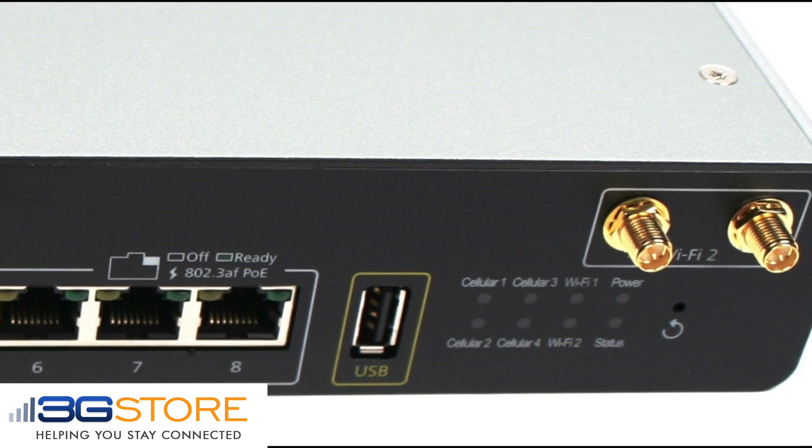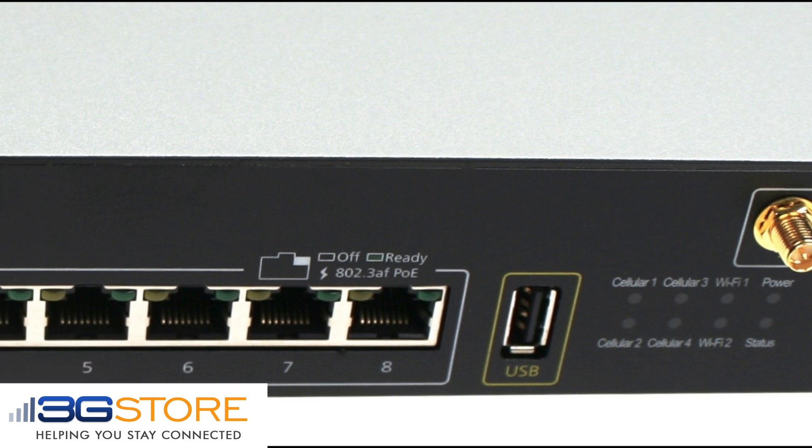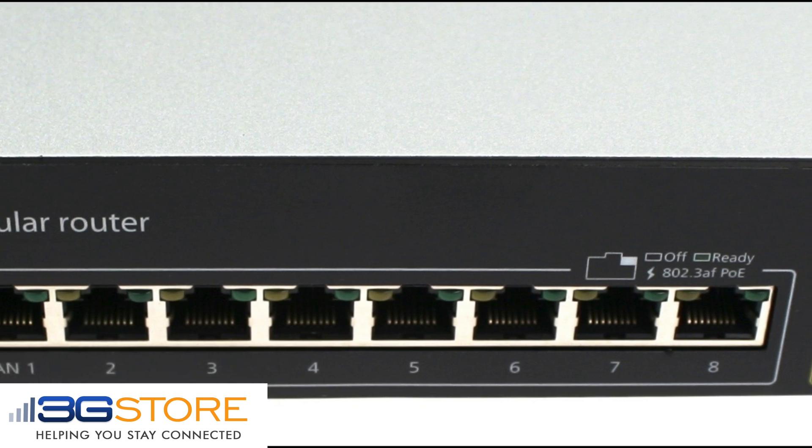The HD 4 is impressive in its own right with 8 internet connections — that's 4 cellular, 2 wired, 1 USB cellular, and 1 WiFi WAN connection.